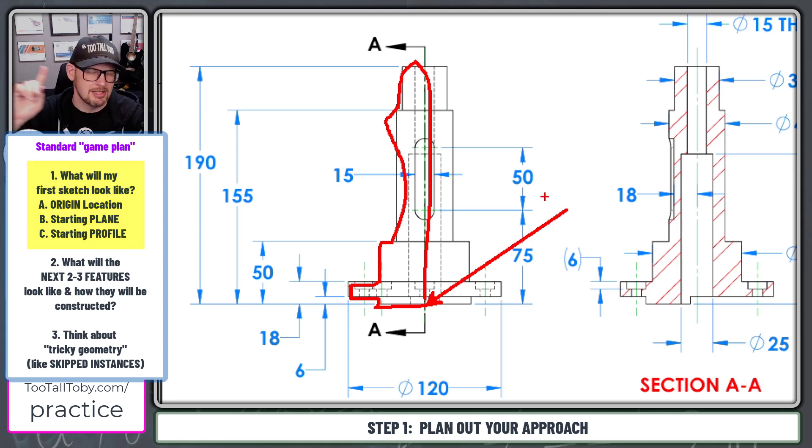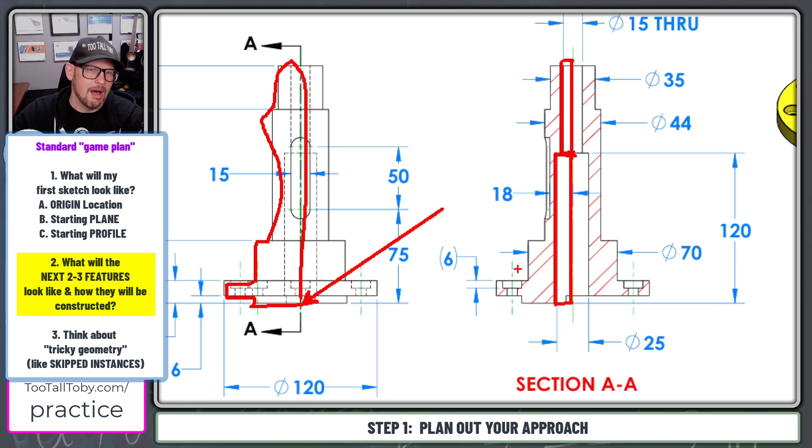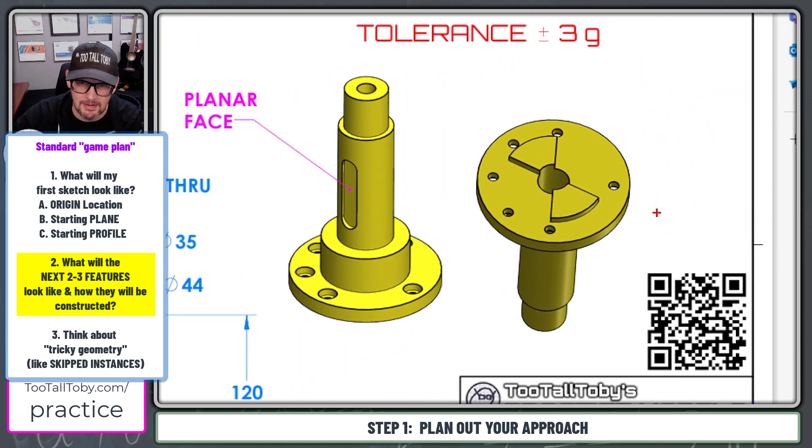Then for my second sketch, I'll probably create these cutouts in the middle. The nice thing about Onshape is it makes it very easy to create two rectangles, and then I'll just revolve those two rectangles to give me that cut revolve going up through the middle of the part. Once I've got those features constructed, the next logical feature would be this butterfly cut on the bottom — so we'll come up with a solution for that.